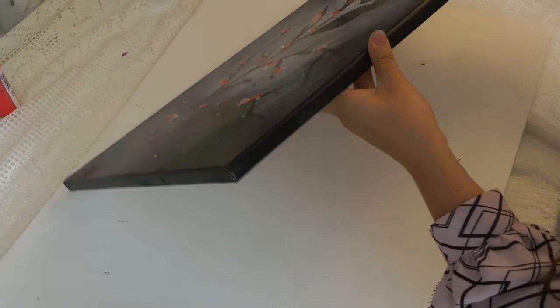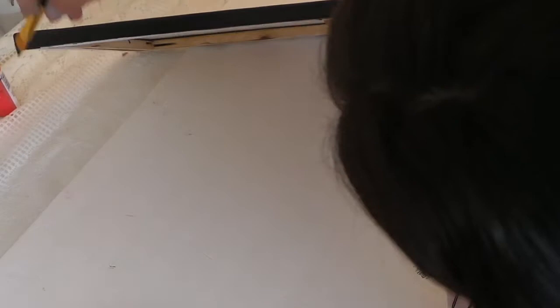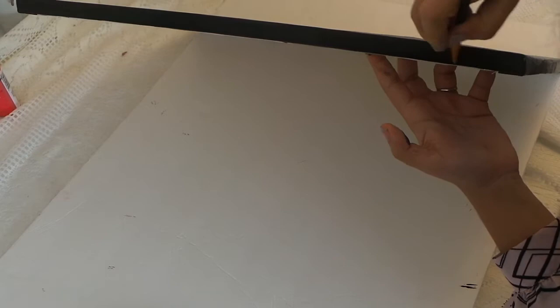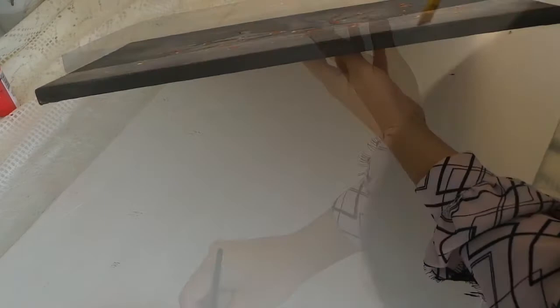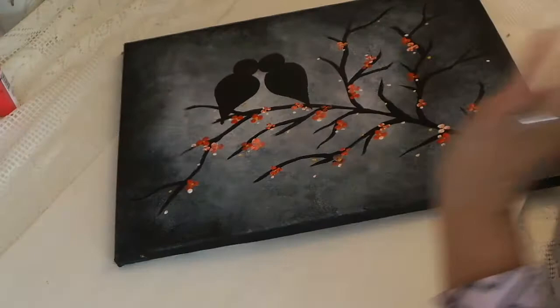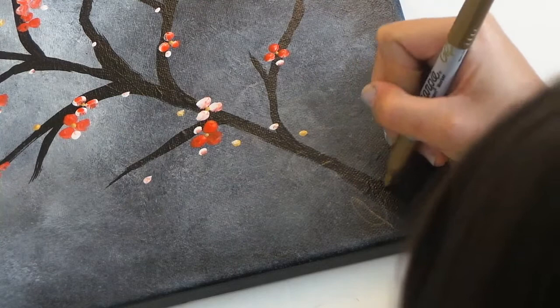As always, to make sure that our painting is ready for hanging, we're gonna go over the edges and paint them all black. I know our canvas was originally painted all black, but throughout the process I did smear a couple of white spots around it, so I just want to go over and make sure that it's all black again. And to let everyone know this is your masterpiece, just go over with a gold sharpie and add your signature to it.